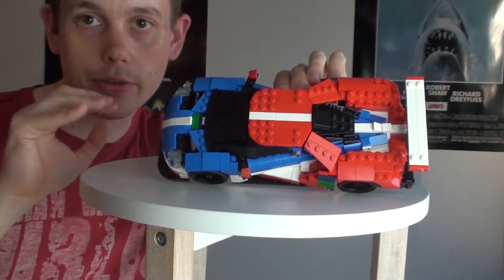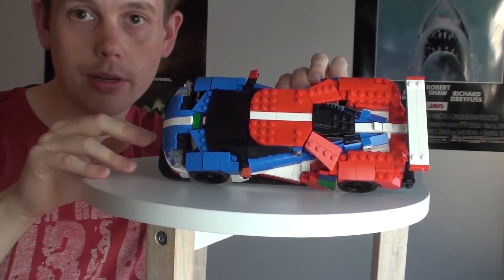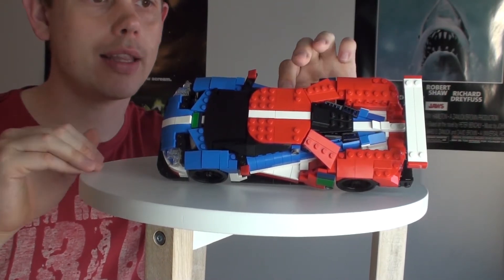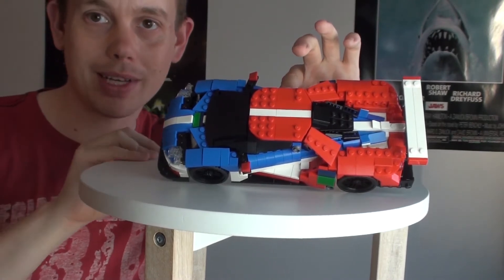In this video we are going to look at the details of this model, especially those details that I really don't like and want to improve. And then we are going to tear it apart to see how it is built.